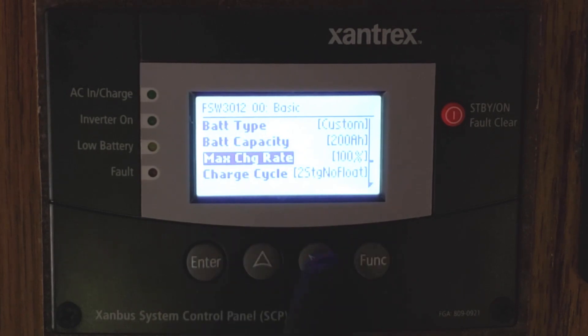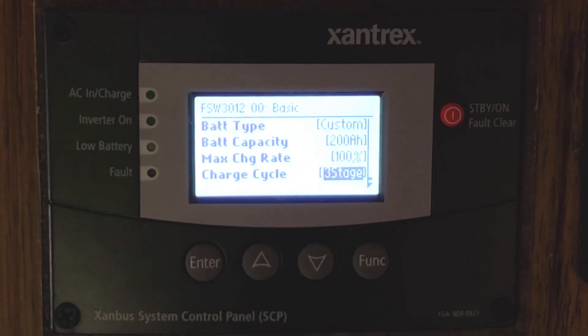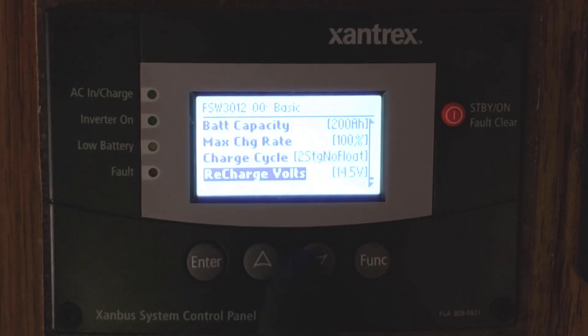You can also set your charge cycle. I have mine set for a two-stage charge cycle with no float, because Lithiums don't need a float charge — once they're charged, they're charged. But you can change that to a three-stage charge system, which gives you a bulk charge, an absorption charge, and then a float charge for lead acid and AGM batteries. I'm leaving mine on two-stage no-float.